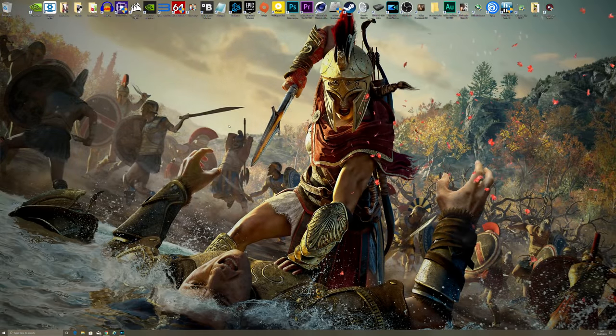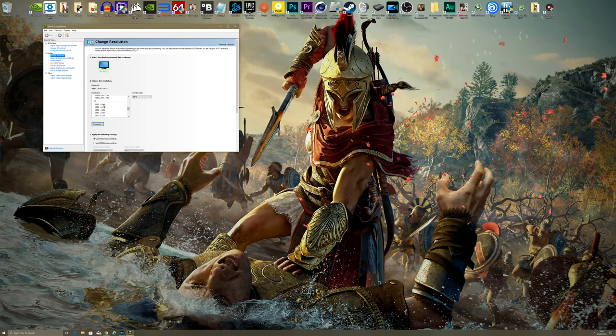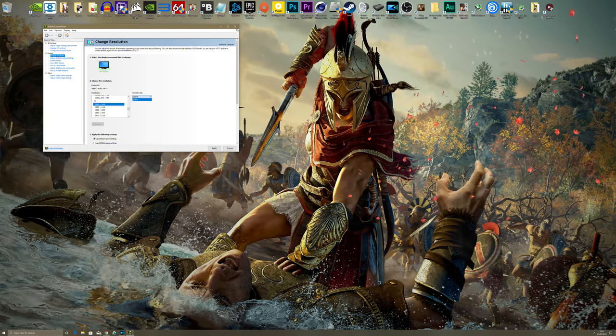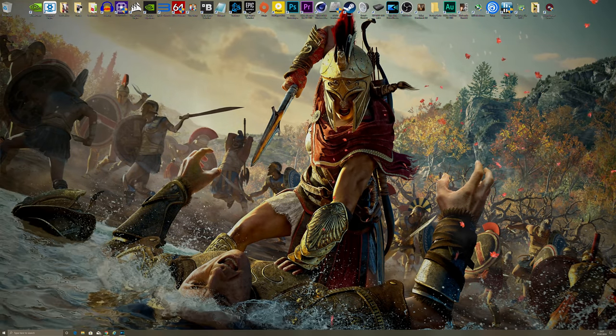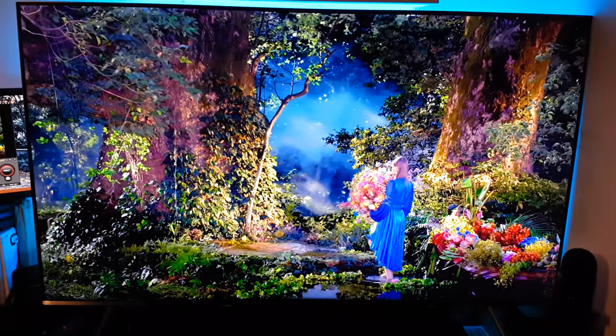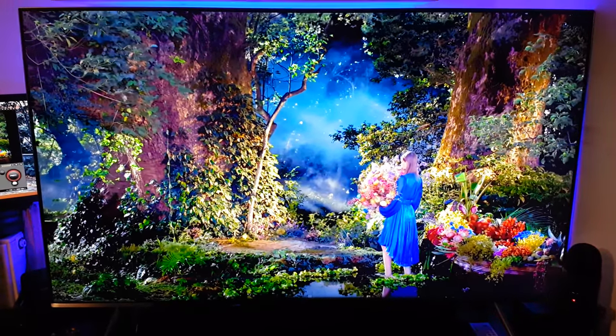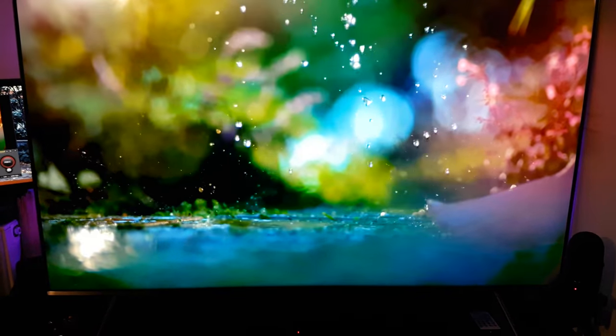The good thing about this screen is native 4K, of course, because that is the resolution I game at. However, it's also got a native 120Hz panel, so if I want to drop it down to 2560 by 1440 or anything lower, I do have 120Hz support. It does have FreeSync as well, and it's a very good multi-tasking screen, so I can use it for TV and also as my monitor. I'm very happy with it so far.